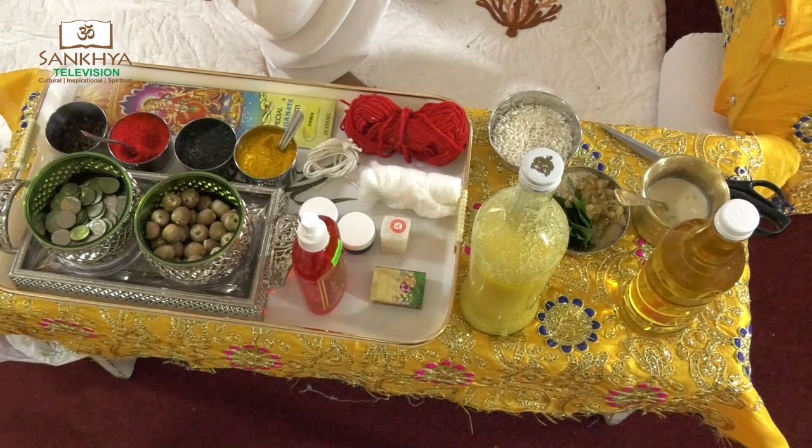You also need some sugar, a bowl of rice, a lota, and a teriyah to do your aarti.